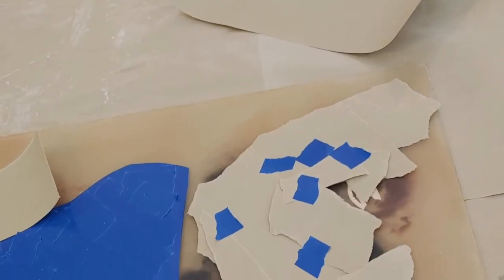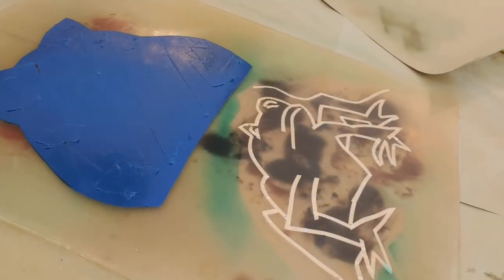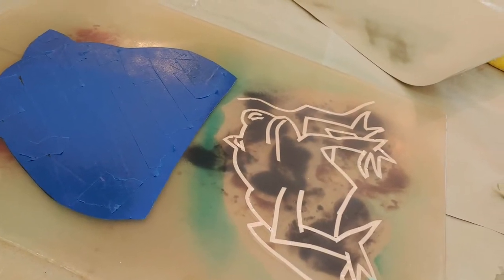On the back side of this, I've put resin and laid cellophane over the top of it to get wrinkles. And you can also see I've taped off some areas.